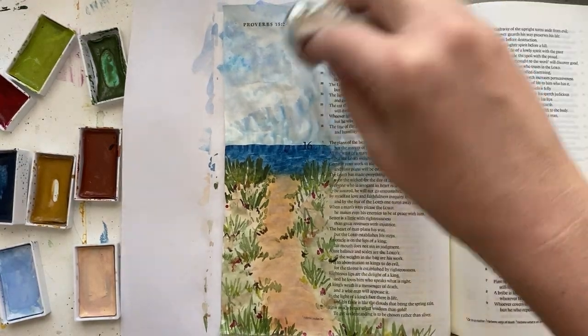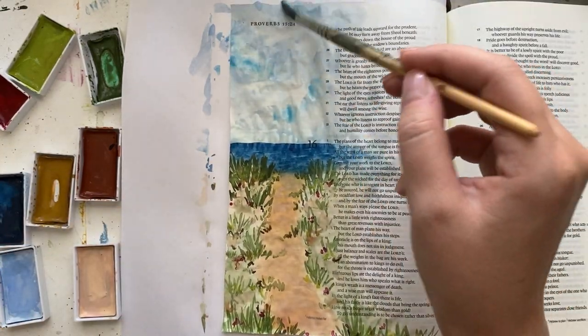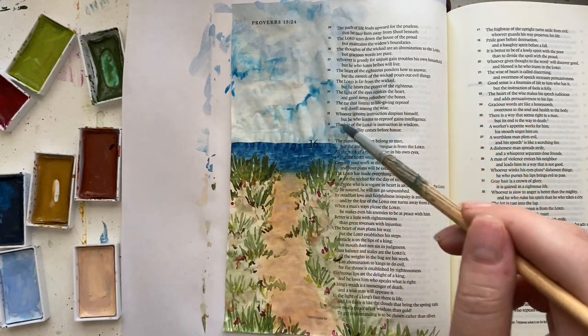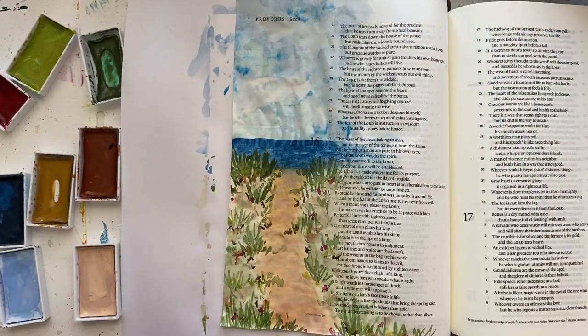To add a little bit to that sky, I just dabbed my blue color around to kind of create somewhat of a look of some clouds and just a little bit of imperfect sky. Letting those colors blend a little bit, dabbing it up with the paper towel as I see fit — it just kind of helped it look a little bit better than just a plain background.